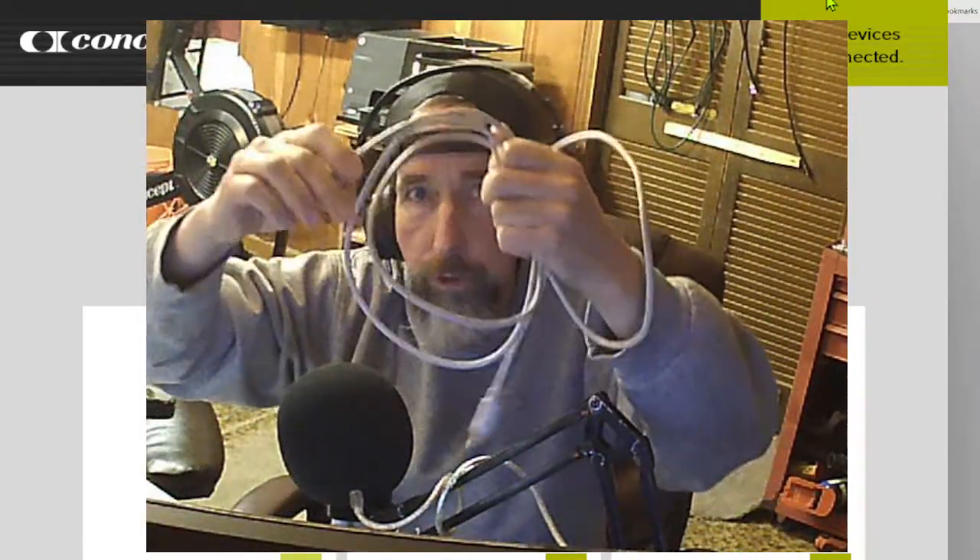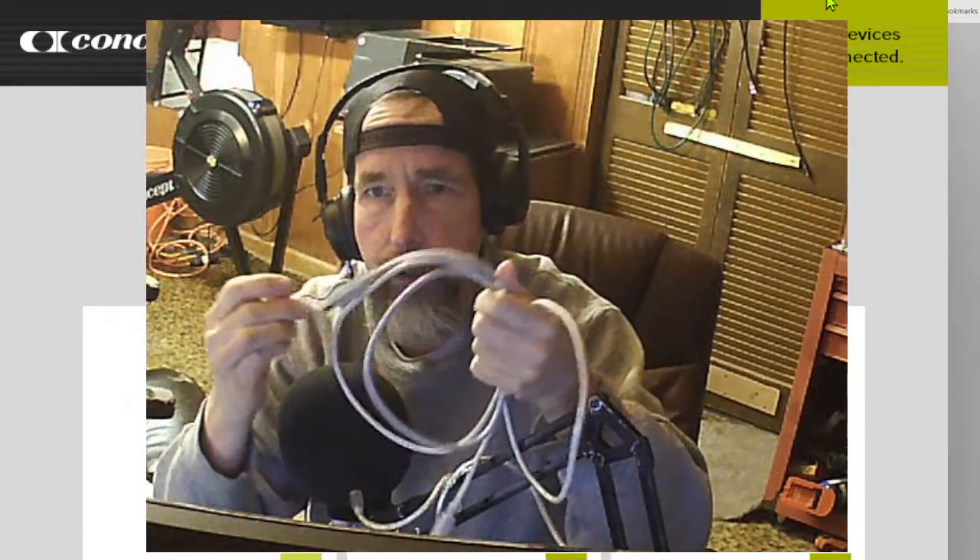Okay everybody, this is Don Conrad and we're going to update our framework on our PM5. There are two ways you can do that. You can either use a thumb drive — the smaller the better — and I will have a link to more info on this at the bottom of this video. Or you can use a printer cable, and this side will plug right into your monitor and this side into your computer.